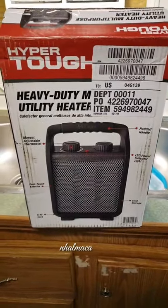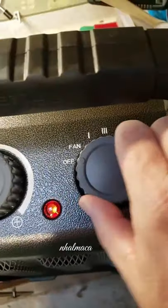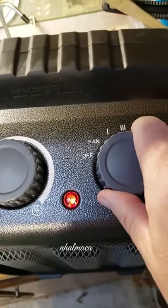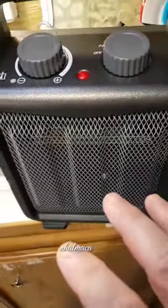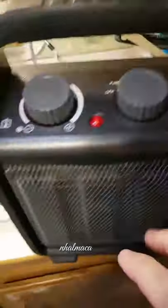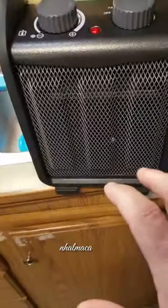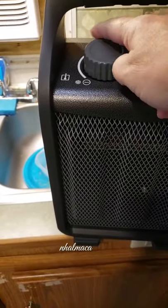The Hyper Tough heavy-duty utility heater from Walmart. Got it plugged in, shows power to it. It's on — off, that's the fan-only cool air. Go to low thermostat, you can turn it all the way down below.